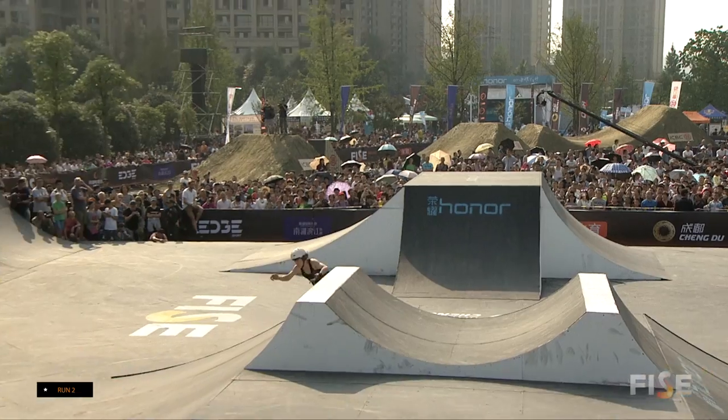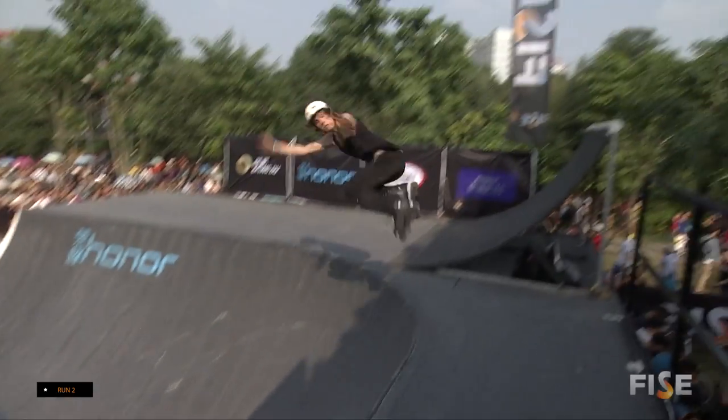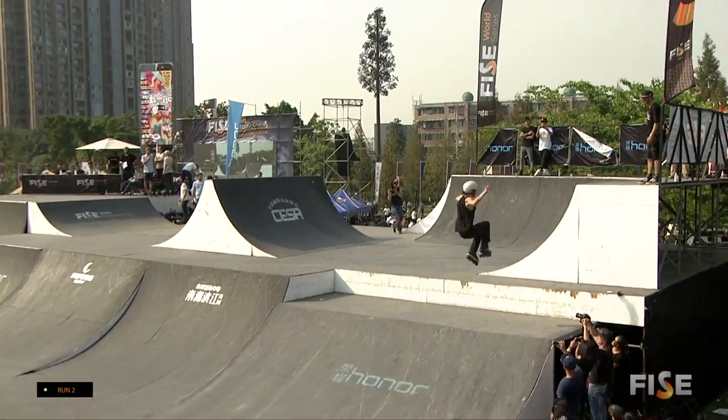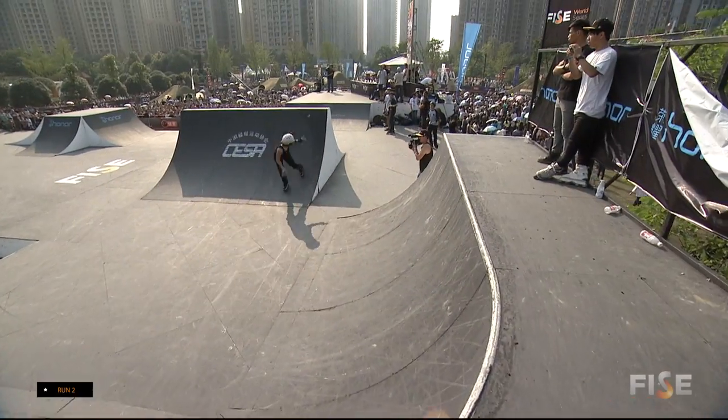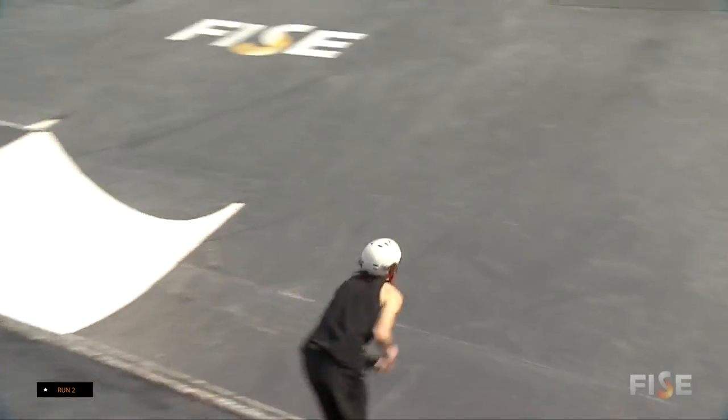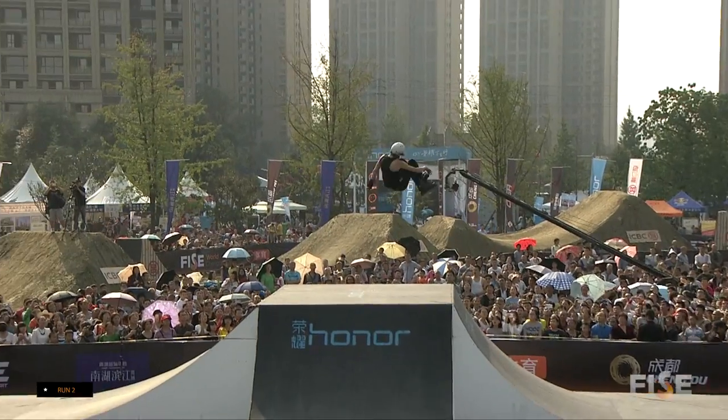Big air, big straight airs — he doesn't need any speed to boost. Big 540 up onto the quarter, coming back down, carrying speed. Those Go Project wheels, 65mm — he is killing it around the course with a 540 truck driver.